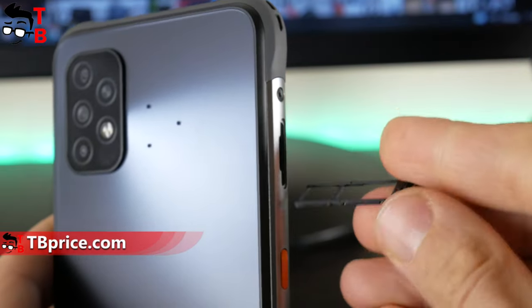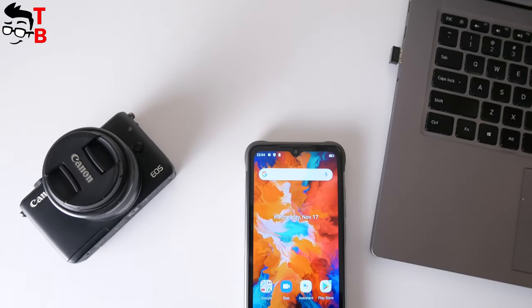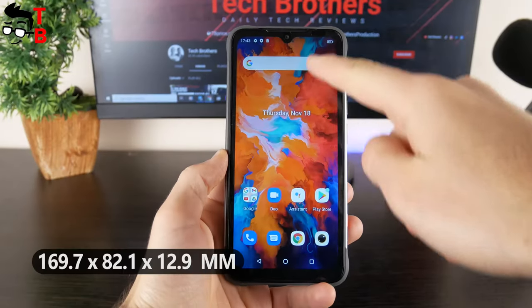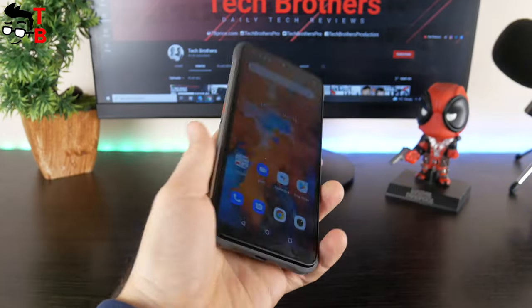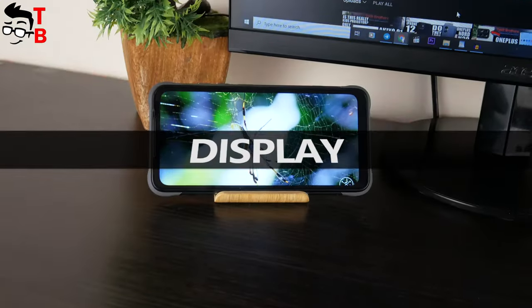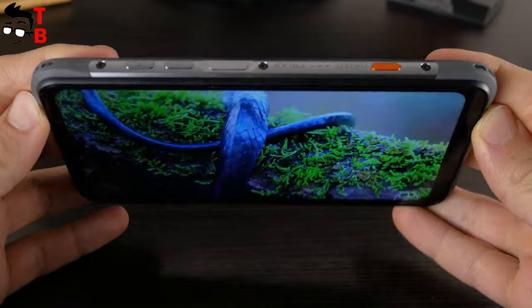So you can use dual SIM cards, or one SIM card and a microSD memory card. Another difference between UMIDIGI Bison X10 and Bison Pro is the size. The dimensions of Bison X10 are 169.7 x 82.1 x 12.9mm. It is bigger than UMIDIGI Bison Pro because it has a 6.53-inch display. Talking about the display, it has a resolution of HD+, 1600 x 720 pixels.